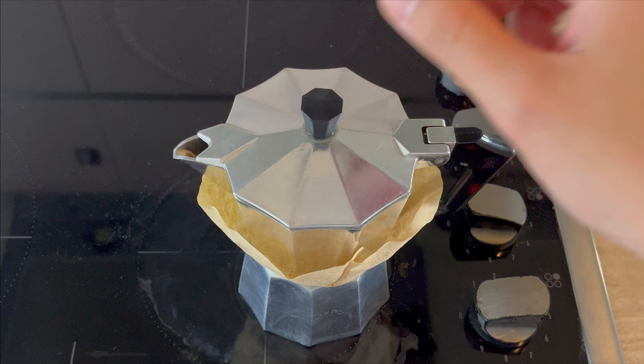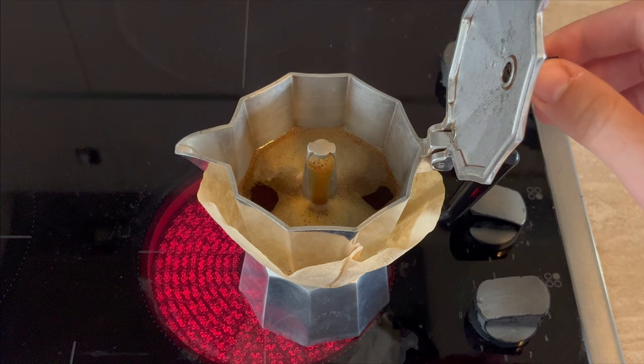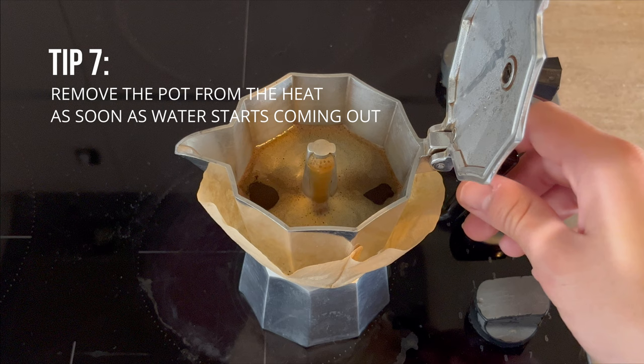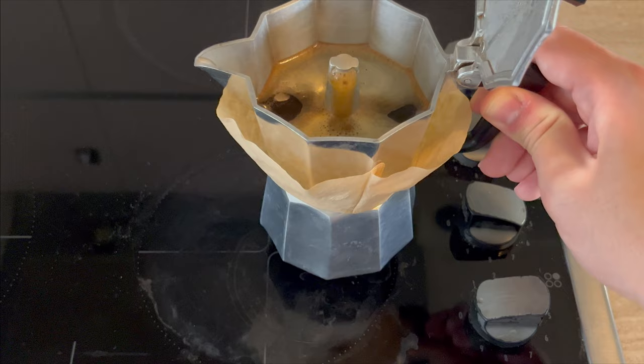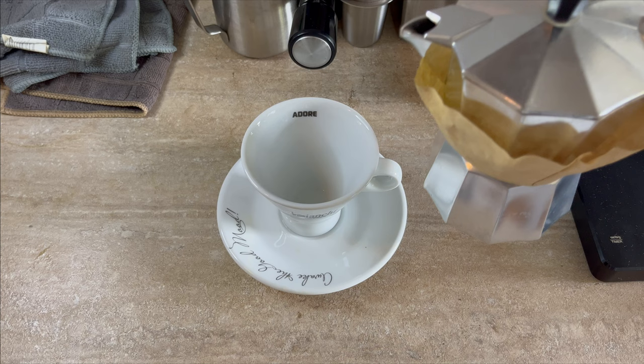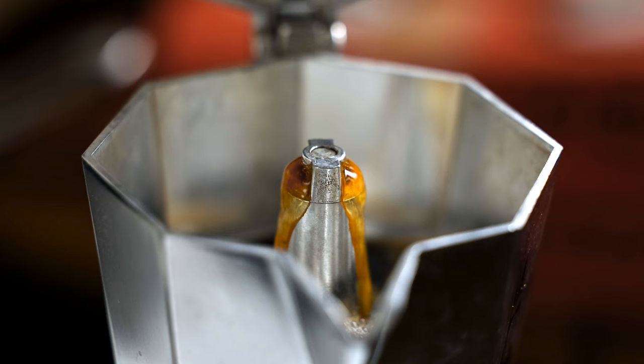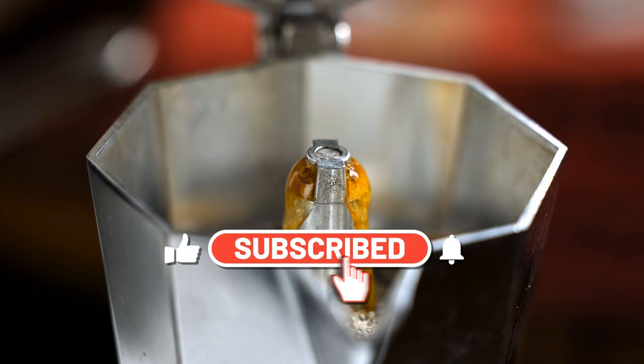When you hear that sound, the coffee is done. If you want to go a bit more advanced, you can control the heat of the water by removing the pot as soon as water starts coming out and moving it to the side while it finishes brewing. There you have it — enjoy your perfect mocha coffee! Thanks for watching, and if you found this video helpful, please like and subscribe to the channel because I'm going to be doing a lot more tutorials like this about coffee and espresso.